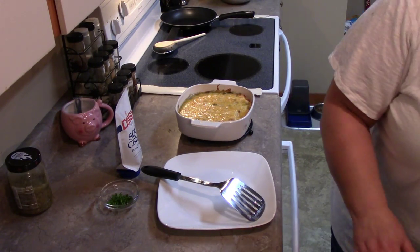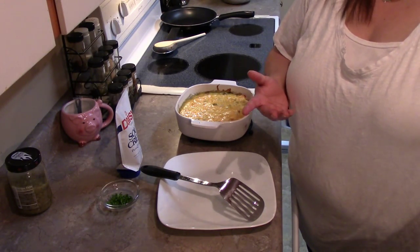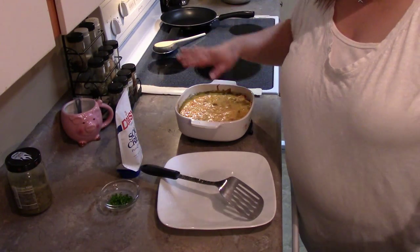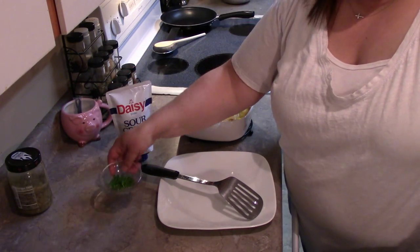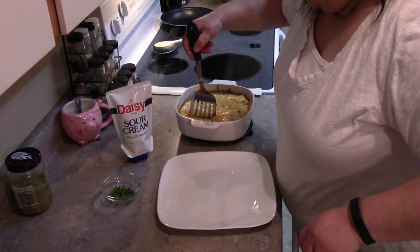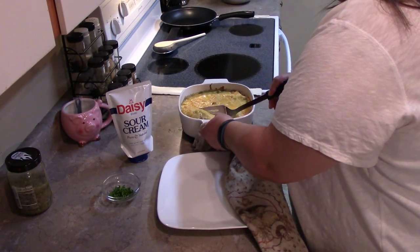I kind of fumbled through the recipe even though it was an easy one. The only thing I'm going to do in addition to what the recipe calls for is add some sour cream and a little bit of fresh chive. I'm going to grab one of these out of here very carefully.